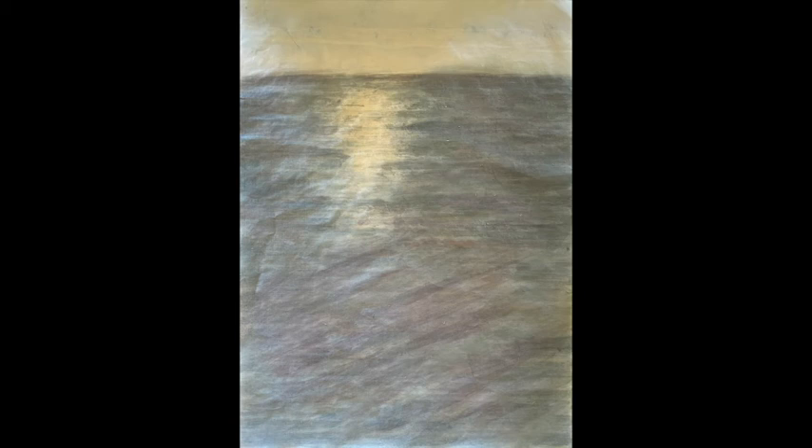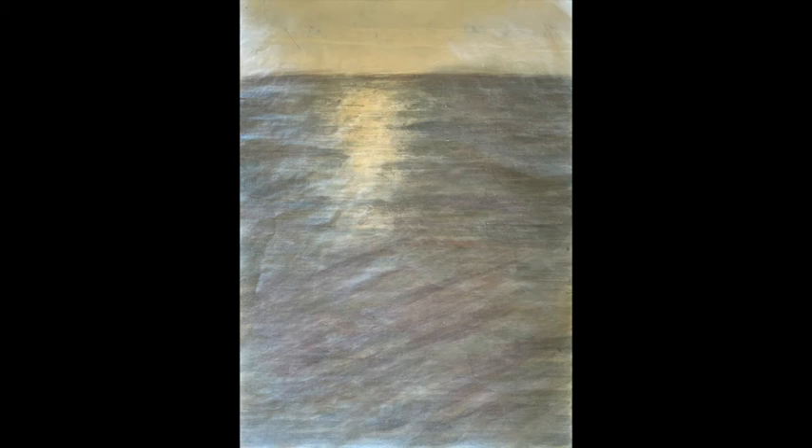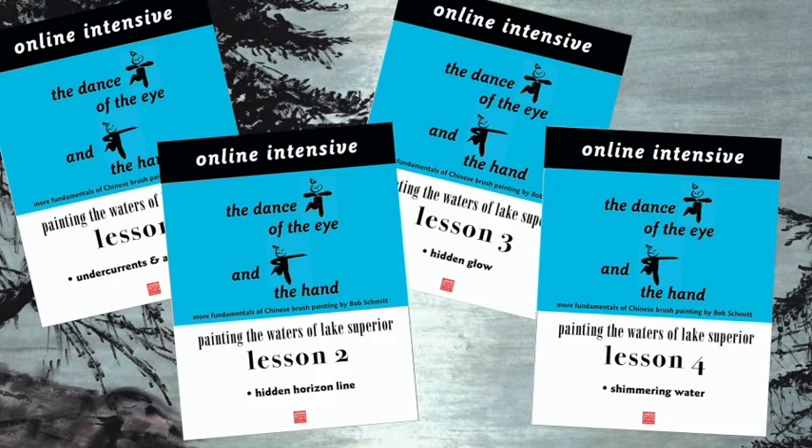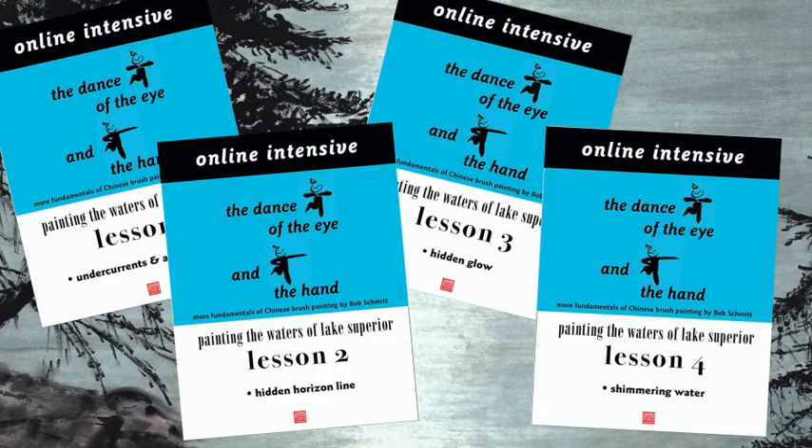Having let this dry completely, we now have our complete piece — the waters of Lake Superior showing some of the undercurrents and a little bit of sparkle. Next time we will do Lake Superior with the horizon line hidden. Please note there is a PDF on the website for each lesson containing the models and supplementary material. You have been watching Distance Learning from Laughing Waters Studio. I'll see you next time.